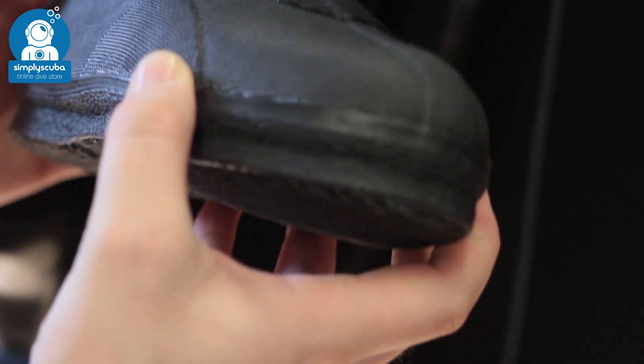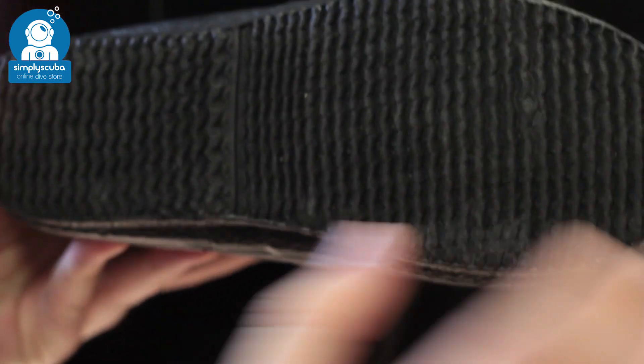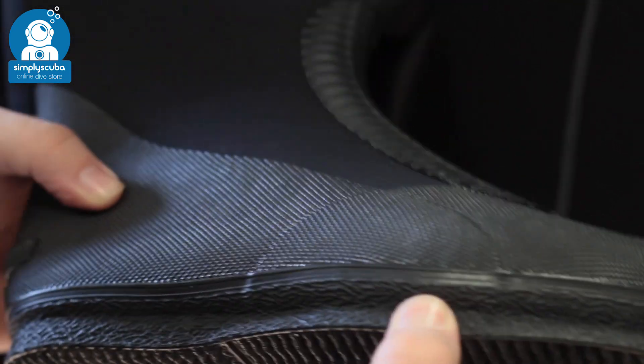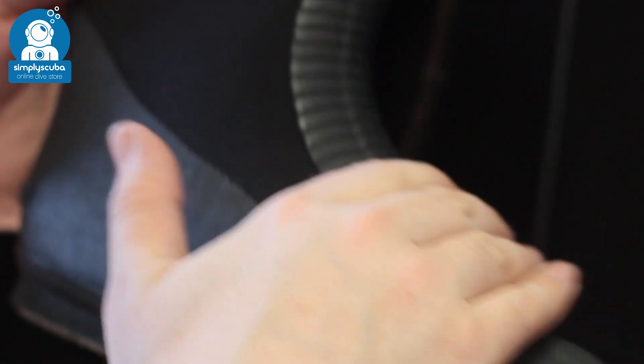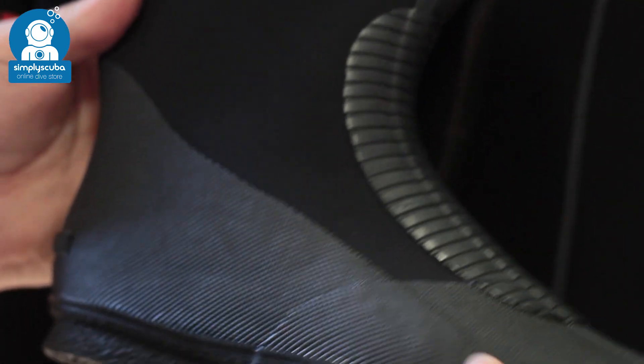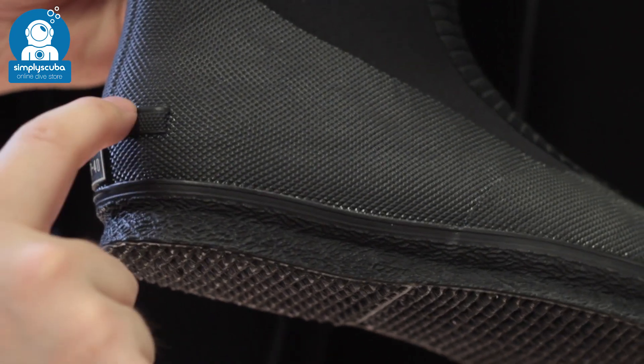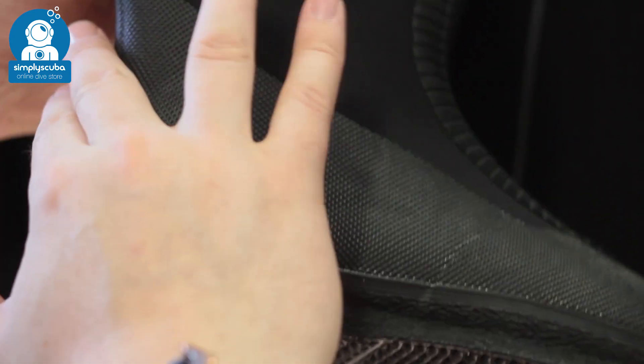Boots. Most dry suits at the bottom have integrated boots. You want to make sure that they fit perfectly, are nice and comfortable, and have a tough sole because you're going to be walking around and you don't want it to wear out too quickly. There's lots of protection on the top and the heel, and often a thin notch is essential to keep your fins in position.